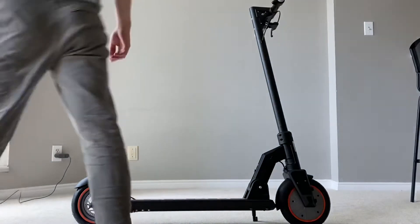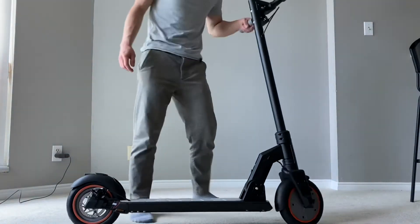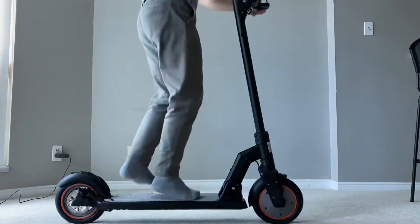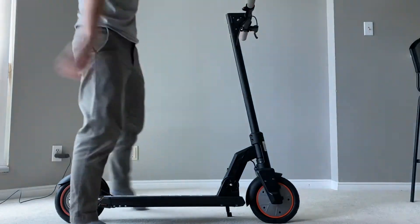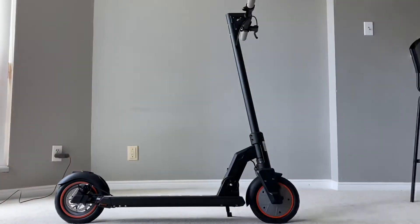The scooter also has suspension — front and rear. I don't know how well it works, but I'll try jumping on it to test it out. I feel it moving; I don't know how well that works in practice. We'll see.